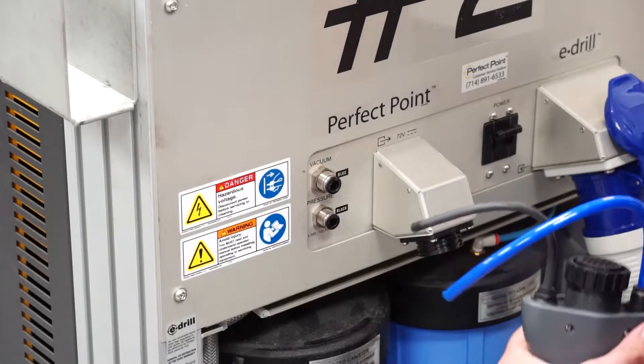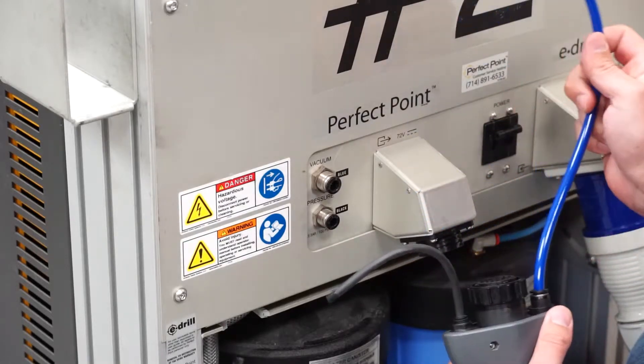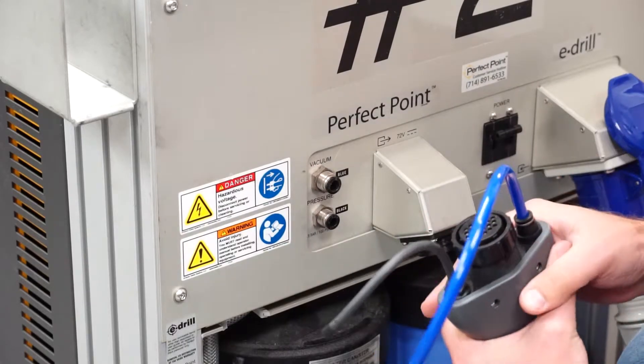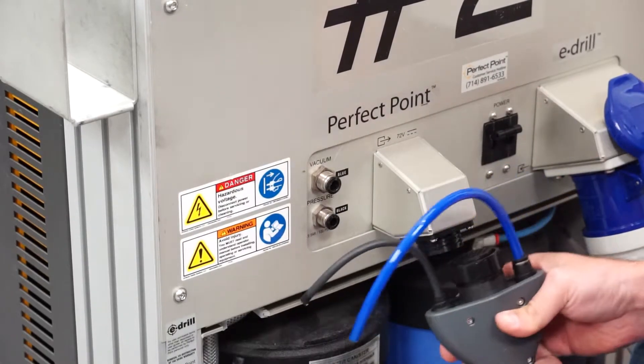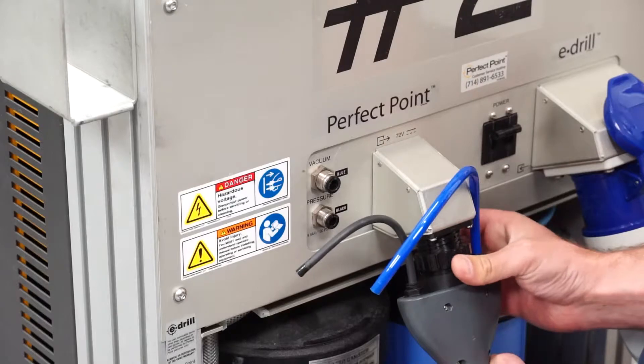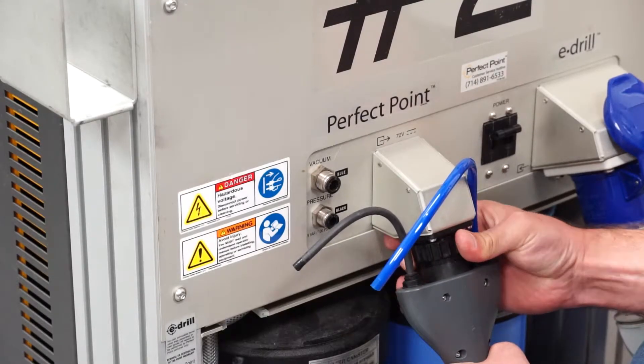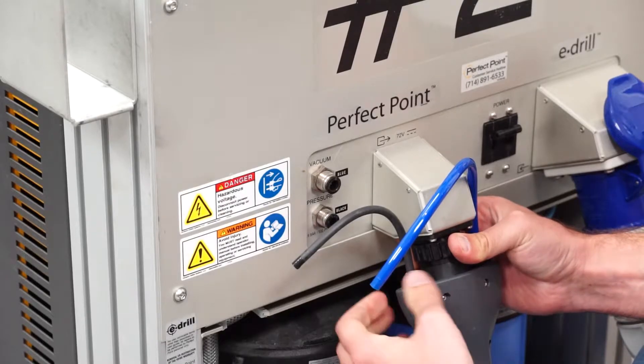The first thing we need to do is plug the gun in. The blue goes on the right-hand side, black on the left. There's a master key in this, so it can really only go on one way. Find that detent, thread the cannon plug in until it hits the next one. Once it clicks, you are locked in.